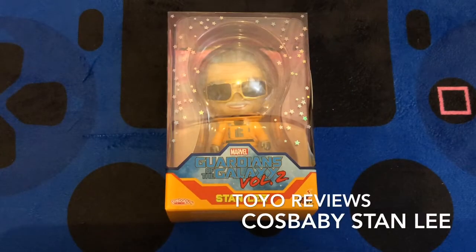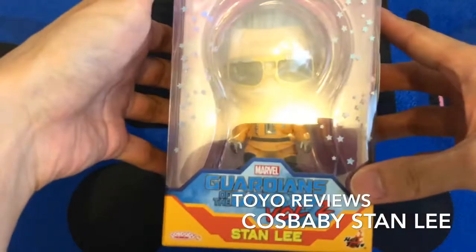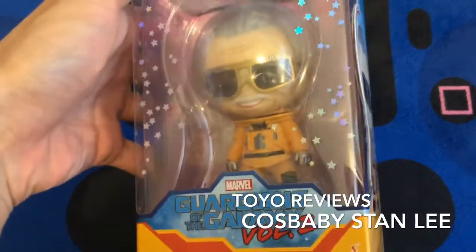Hello everyone, Toyo back here again. Today I brought a very special Cosbaby to review with you guys — the Stan Lee Cosbaby from Guardians of the Galaxy Vol. 2.